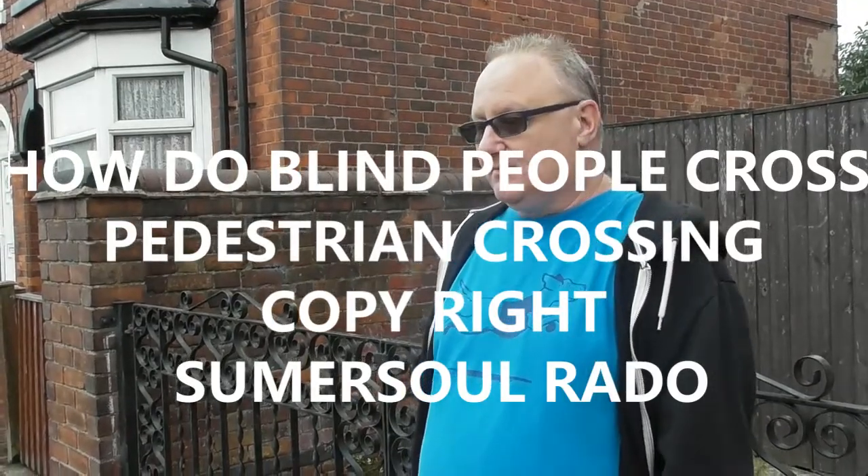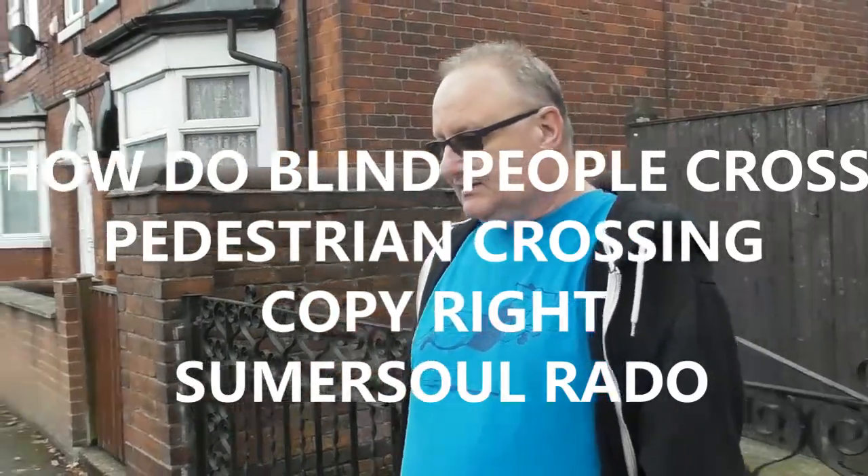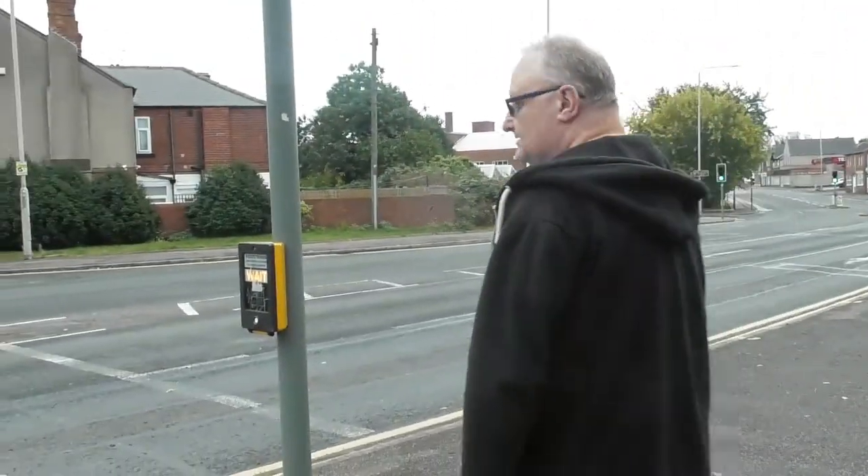Hi, it's Somersault Radio. This is how blind people cross the road. As you can see and hear from your tactile pavement, as you walk down, crossing the line,